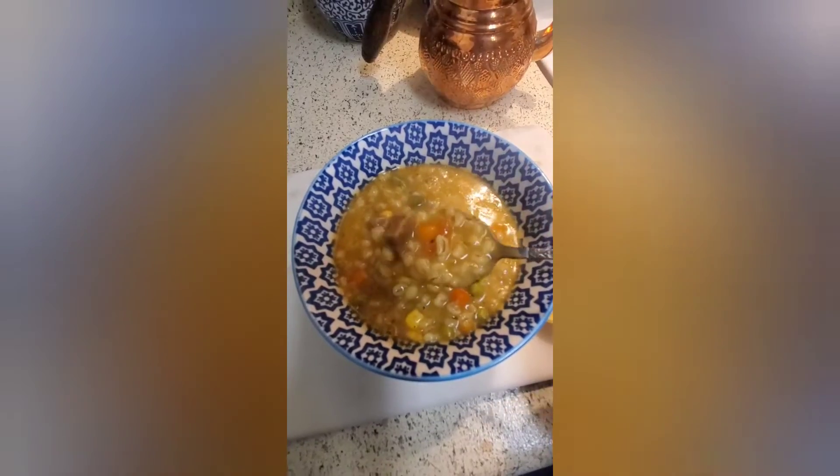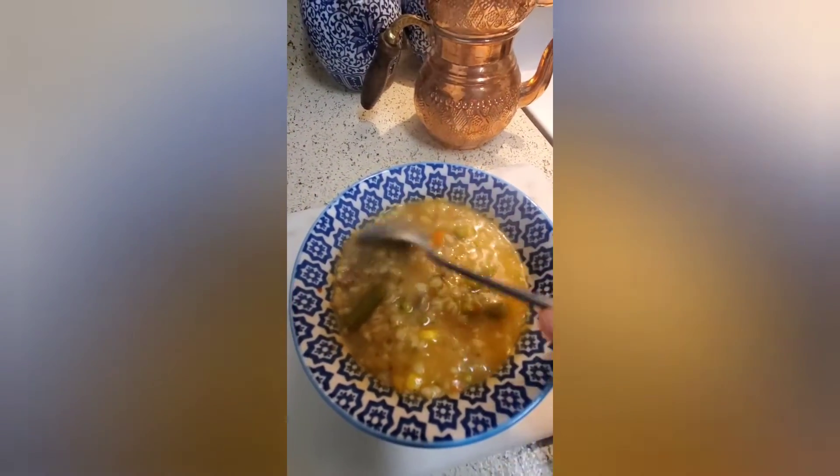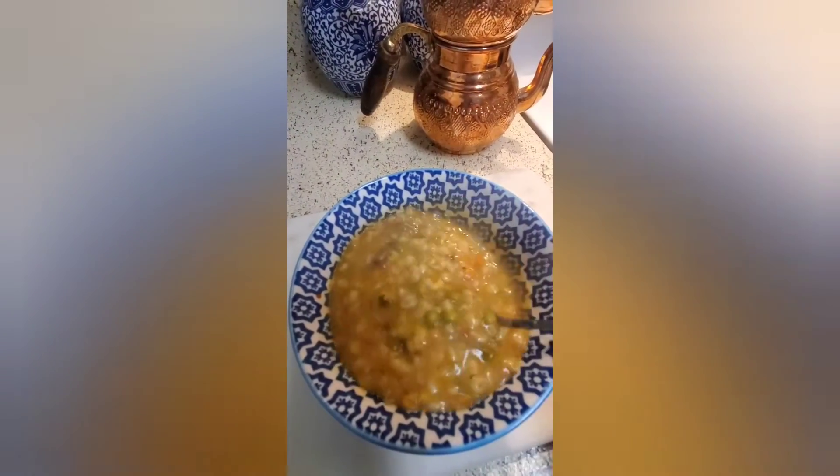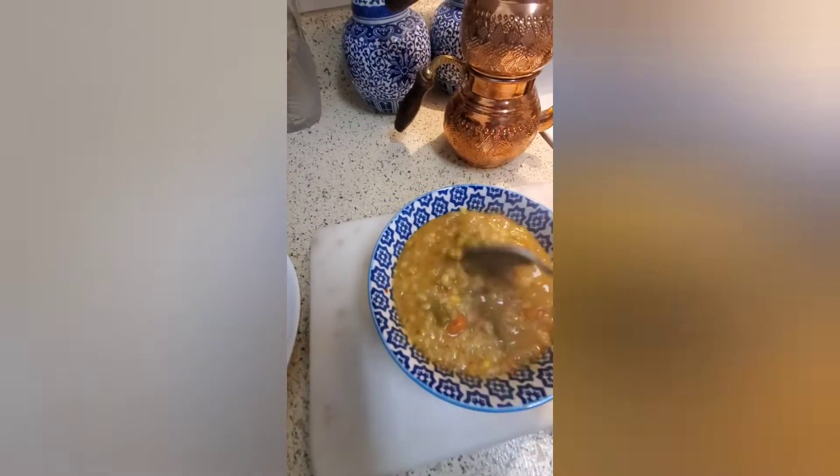Assalamu alaikum! Today I would like to share something really hearty, and that is barley soup. It's so delicious, and I got to learn this recipe from a very close friend of mine.